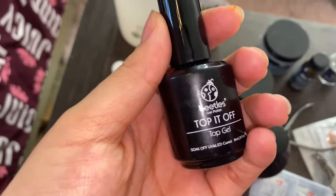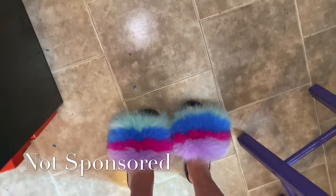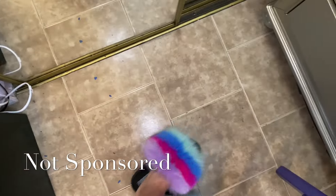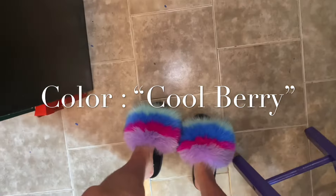Hey girlies, before we start this video I just want to share my code with you guys. Go shop some Fiery Slides — there are many colors to choose from, it's from Furtoes on Instagram. Everything will be linked in the description. My code is going to pop up on the screen, make sure to use it when you check out. I'm really happy with these — these are Cool Berry. Thank you guys, let's continue.